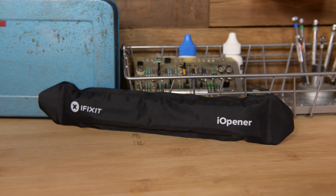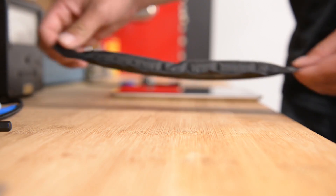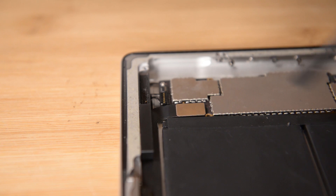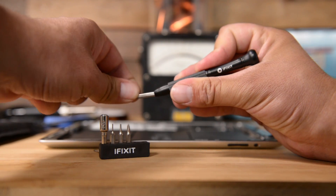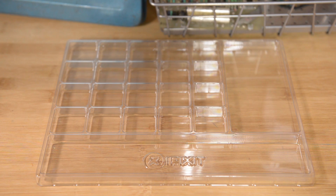The Eye Opener comes individually and as a kit, which includes an Eye Opener, a double-ended opening tool, prying and opening tools, a simple bit driver set which includes the most commonly used bits in iPad repair, and we've even included an anti-static project tray to keep your new tools and screws organized.